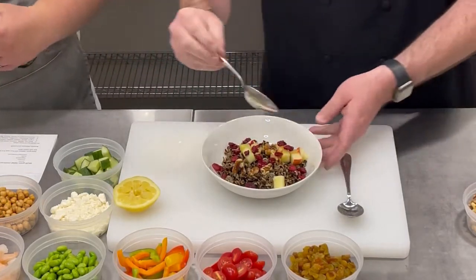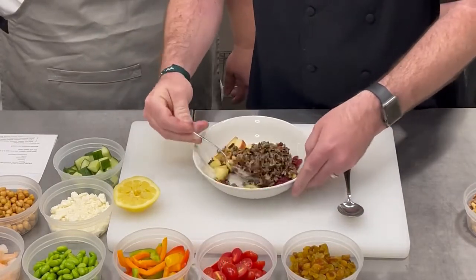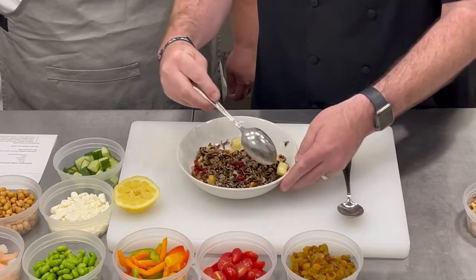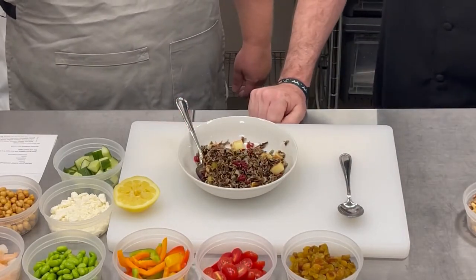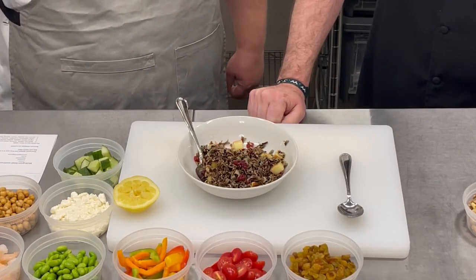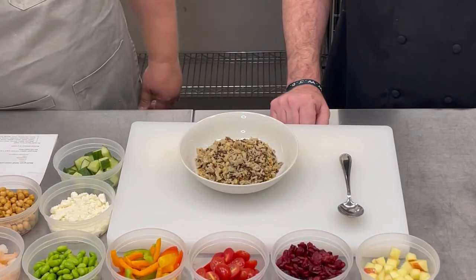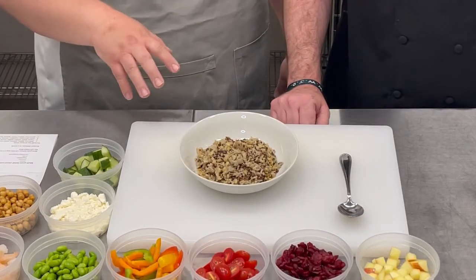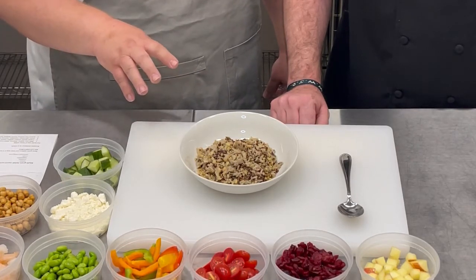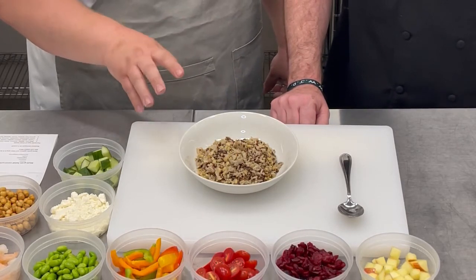Tim's just going to toss that together to make it a real simple, fresh, light-style wild rice salad. Our next salad is a seven grain blend. We have seven different grains in this blend and we'll put the recipe online for you — I'm not even going to try to remember every grain we put into this blend.